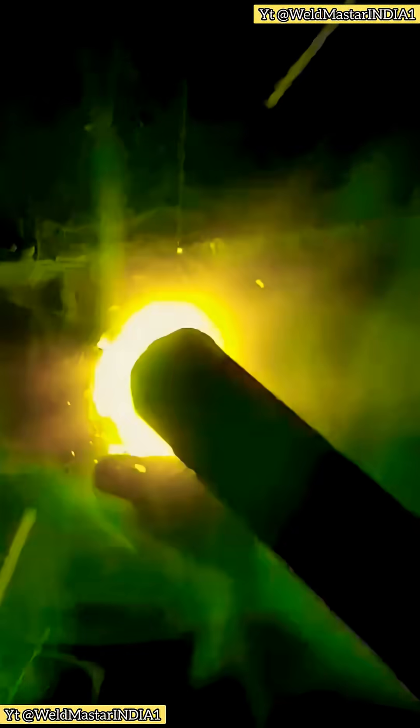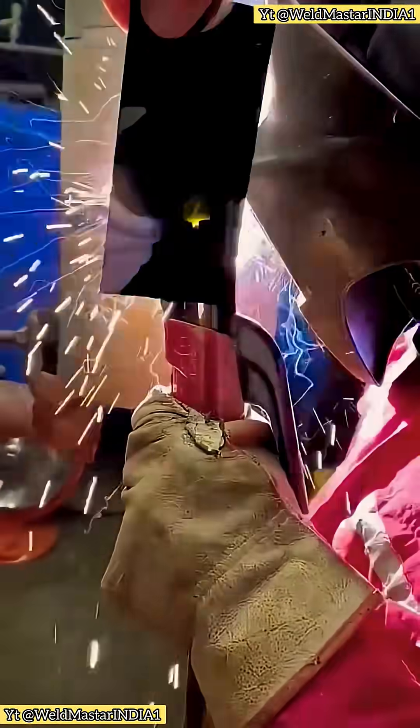The higher the current, the larger the swing, and you must tightly hold the lower edge. When welding the top side, angle the electrode downward. If the arc blows upward, all the heat concentrates at the top. With such high current, the upper edge can easily burn through.